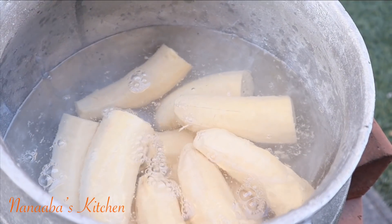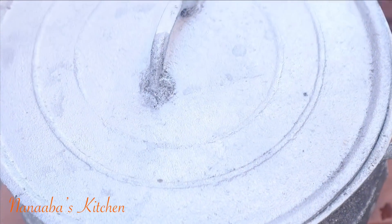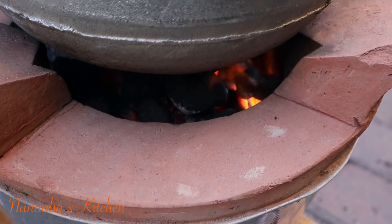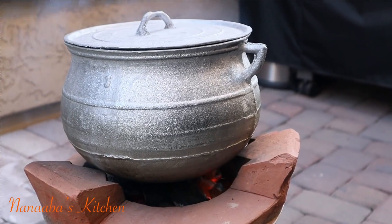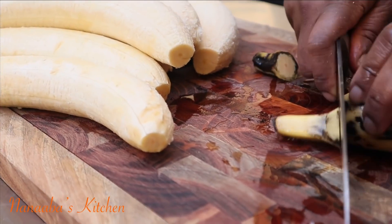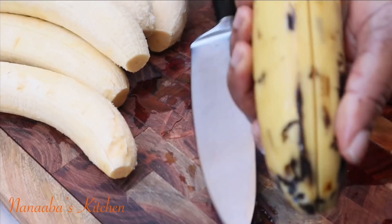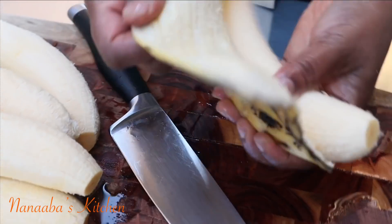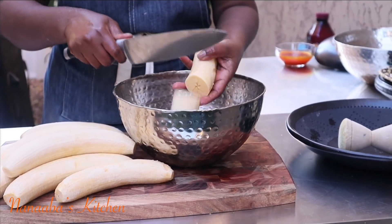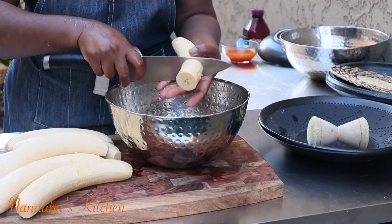I've added some salt to the pot and also some more water. I cook the green plantains first because they are more dense — they take a little longer to cook than the ripened ones. Once they are parboiled we will add the softer, less dense ripened plantains, which I am currently prepping.